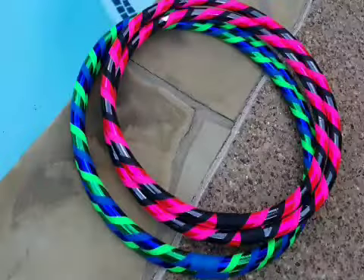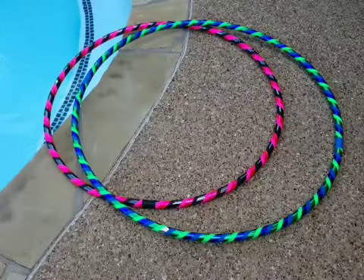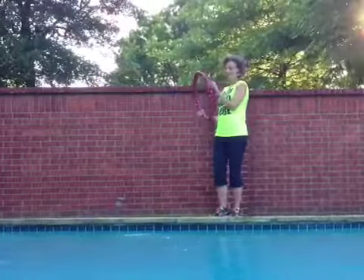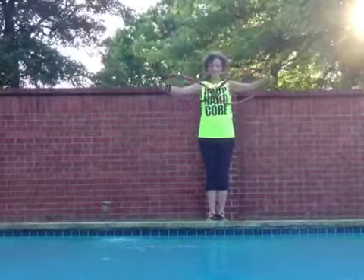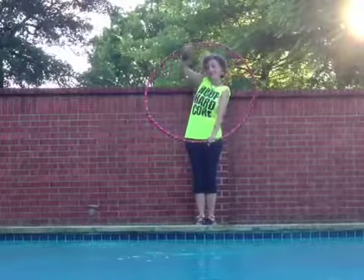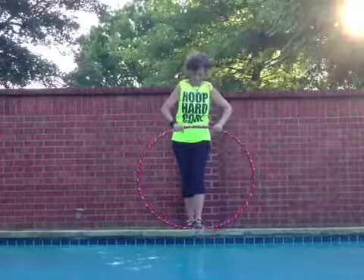When you receive your Twist-n-gO hoop, it will be in the collapsed position and it will open to a full-size hoop. When you first receive it, look for the two connection points on the hoop — they should be on the bottom as you pull your hoop apart, and then it will form a figure eight. Place either hand on a connection and pull apart.